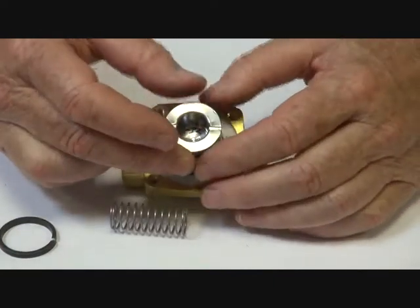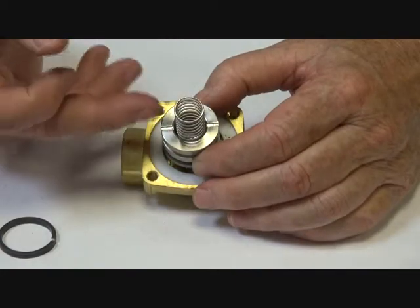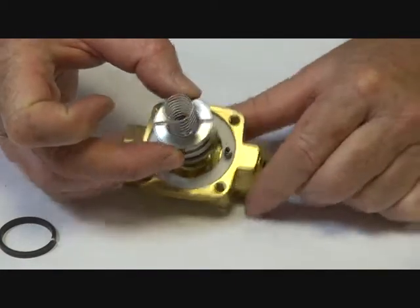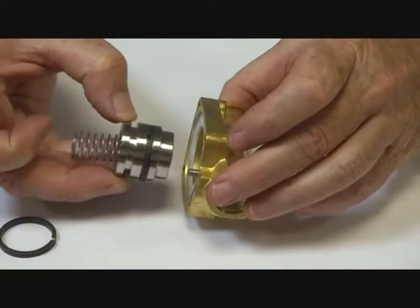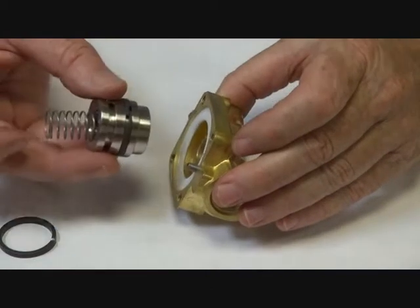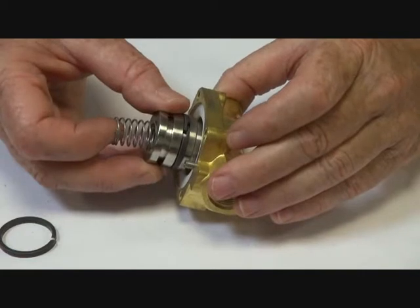That PTFE seat and assembly sits down like that, held down there. When the pressure is relieved on the pilot side, the media pressure lifts it up and the air or steam flows downstream. When the pilot assembly is shut off, the piston closes again.